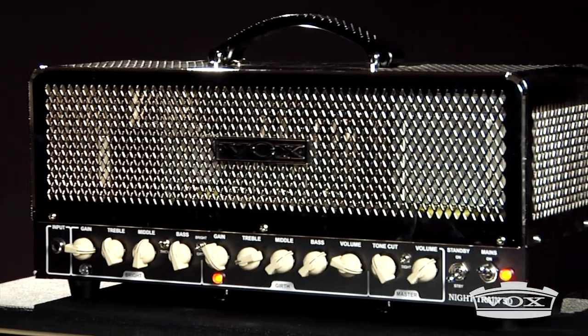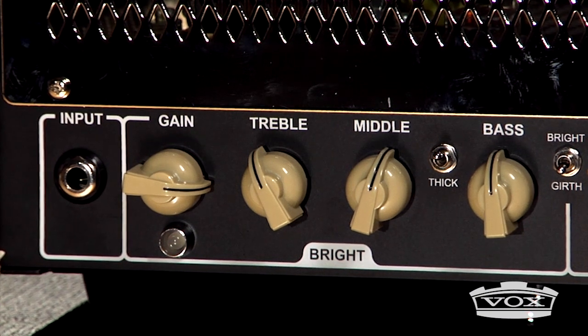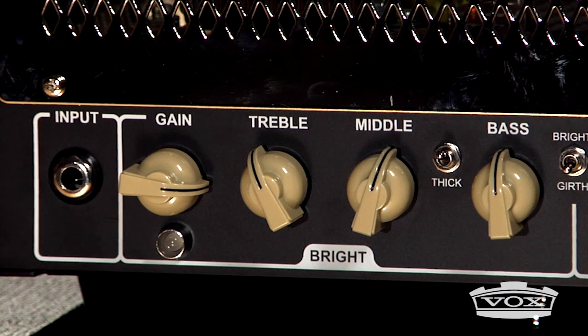Channel 1 of the Nitrain 50 features all of the favorite settings from the NT15H, with a bright mode that is filled with classic Vox chime, plus a thick mode that bypasses the EQ for increased gain.